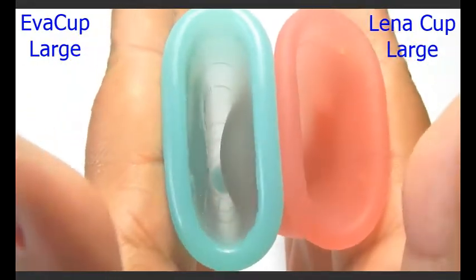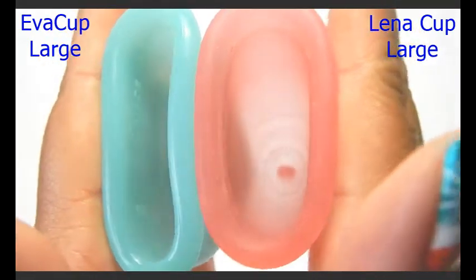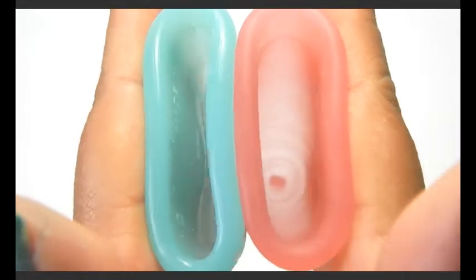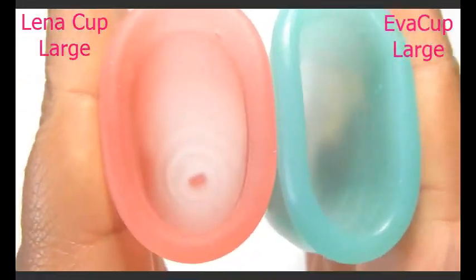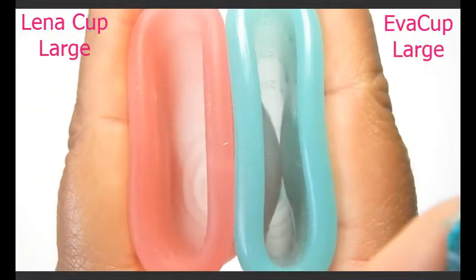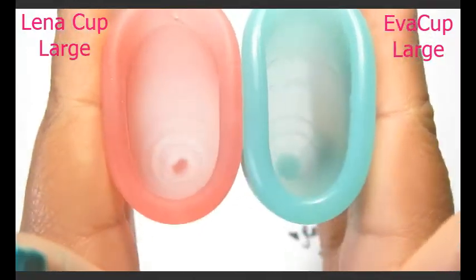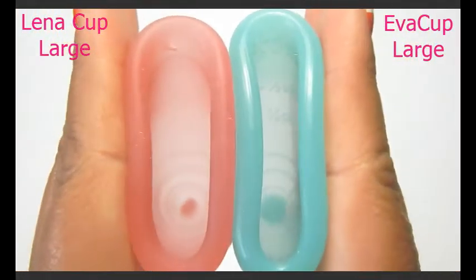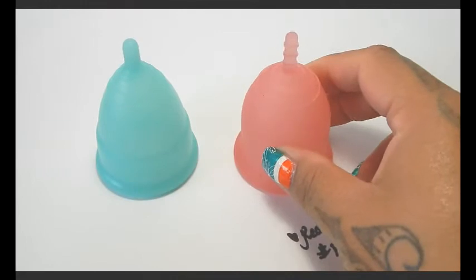Here is the back of the cup, or the bowl of the cup, inside of the Eva Cup, and inside of the Lena Cup, and just the rims. And that was the Eva Cup and the Lena Cup, both in a size large.